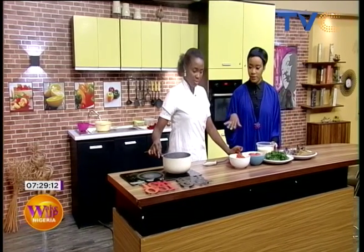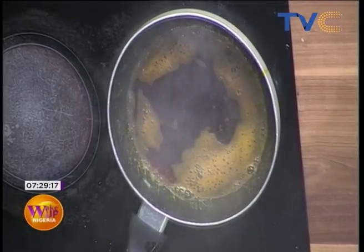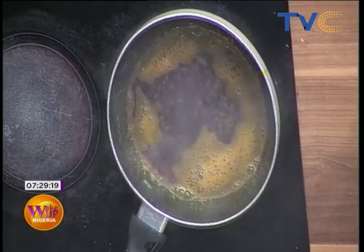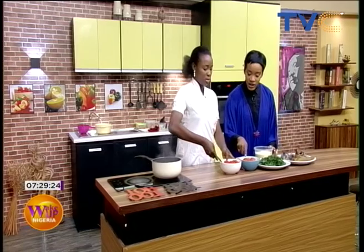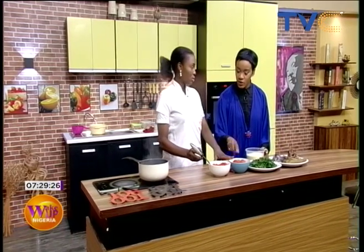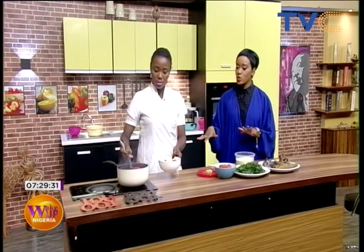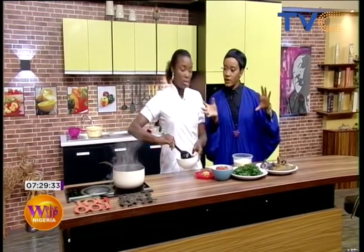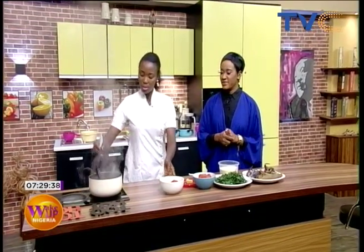Our oil is ready. We're using ordinary tatashe, a little bit of tomato, and tomato paste for the fish sauce. So we're having a vegetable sauce separately from the fish sauce. We're going to let that dry up and it'll be done in a minute since we're not doing a large quantity.